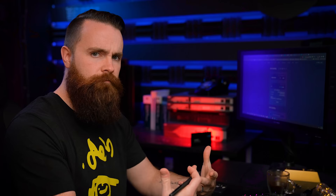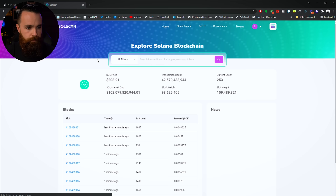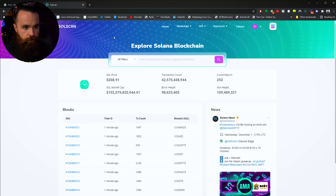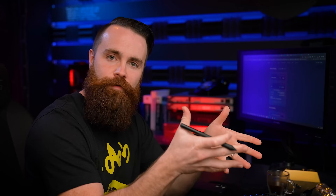We can actually visualize this on a website called SolScan. Go to solscan.io — here you can see pretty much anything happening on the Solana blockchain. I'll grab our token address, paste it into SolScan and search. There's our token — it already sees we minted a billion tokens. And down here we can see every transaction, including the transfer we just did — we can see the account creation happening. That's so cool. You're now part of the Solana blockchain.